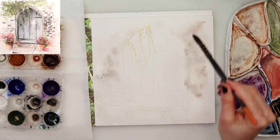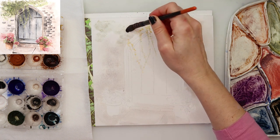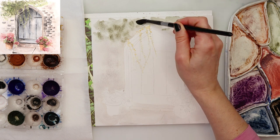Next I pre-wet the entire paper except for where the doors are, and with this light brownish color I've just tapped in the pigment here and there around the doors. Then I mixed in a little bit of black and tapped it again here and there just to create some diversity and texture into my wall.